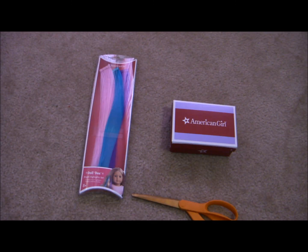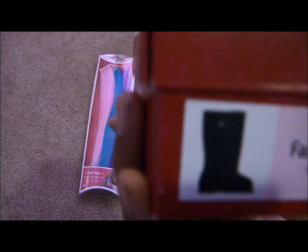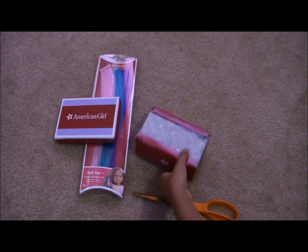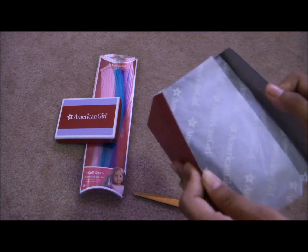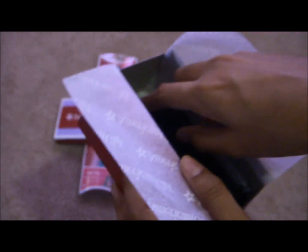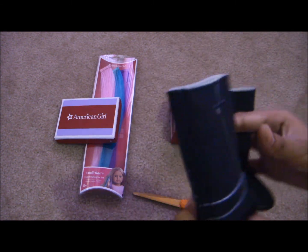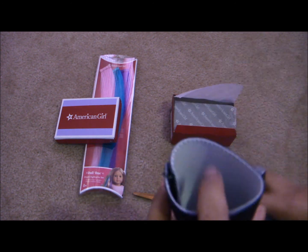So now I'm going to open the highlights and the boots. I'll open the boots first — the fashion boots. They're black. So it has this little tissue paper with American Girl over it. I'm trying not to ruin it. Here are the boots — they look so cute. They're black and have velcro in the back, black velcro to match, and white on the inside.